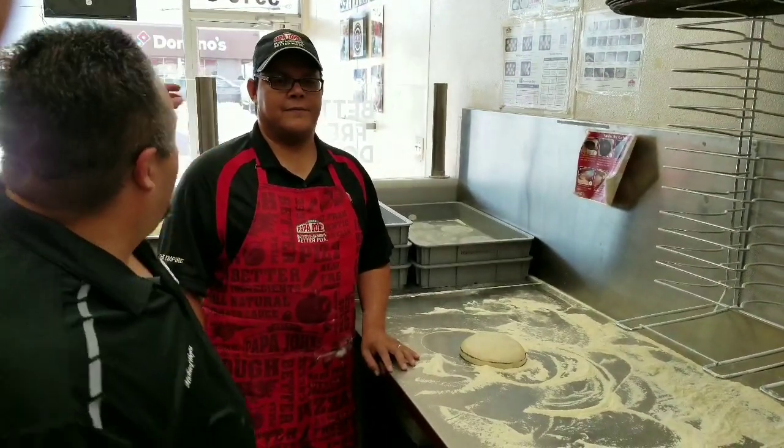We're going to show you our best practices on dough slap. We've got our main man, Eddie Ojeda, Training General Manager from the UTEP store. He's here to demonstrate how to do a proper rollback. So if you have any issues with rollback, he's our man.